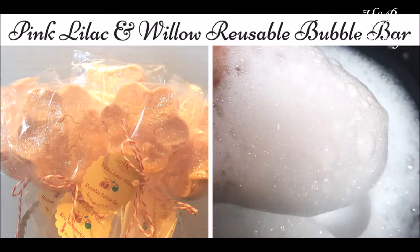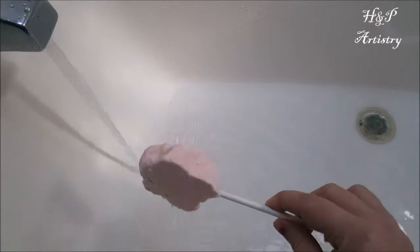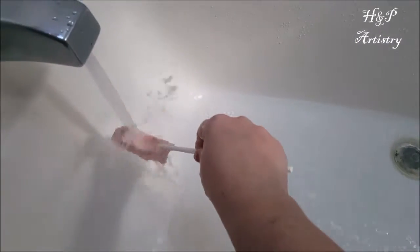Hey guys, it's Heather from H&P Artistry here with the tub test for the pink lilac and willow bubble bar. This is a bubble bar I made with my remaining mix.